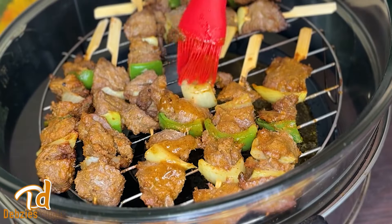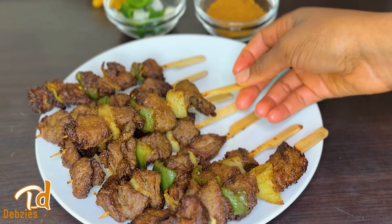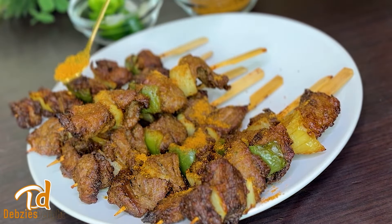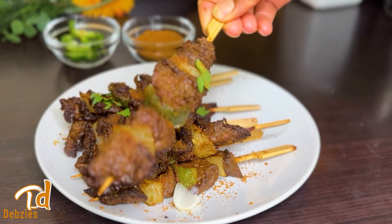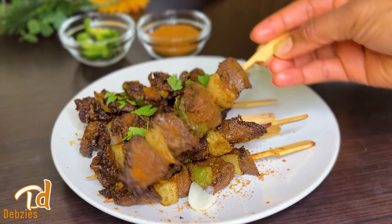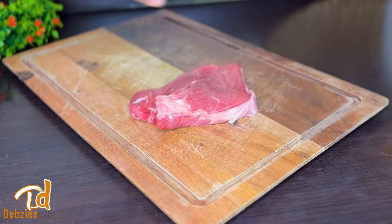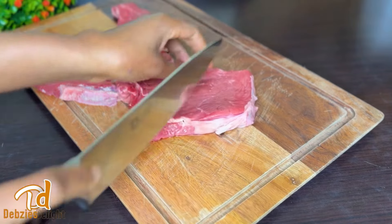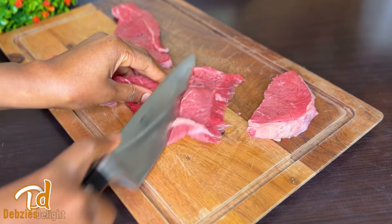This kebab is absolutely delicious and worth trying — called chinchinga in Ghana and suya or suya kebab in Nigeria. Very, very delicious and you definitely have to watch how I put this together. Welcome everyone, if you're new here welcome, and to all my returning subscribers, welcome! Let's dive right in. I'm using beef for this, but you can use chicken, pork, or any meat of your choice.